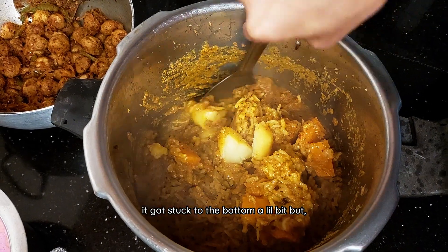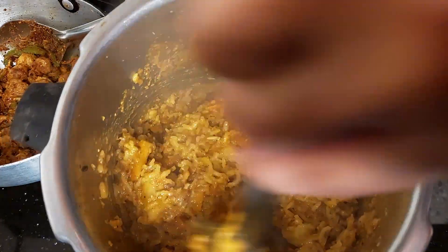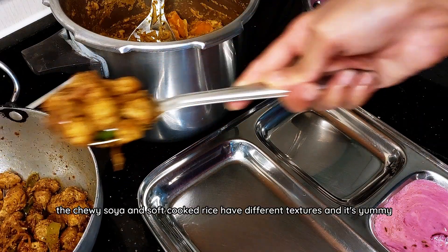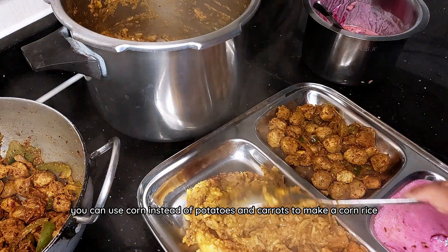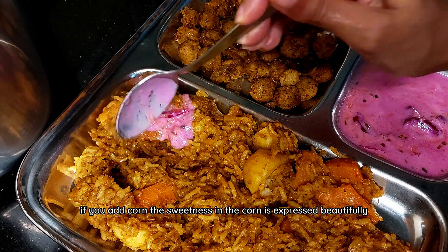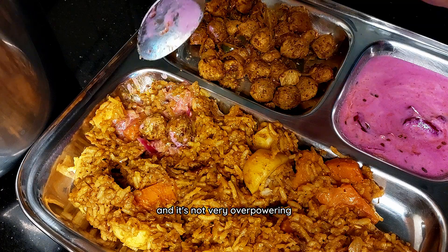The rice got stuck to the bottom a little bit but it's still edible because it's not burnt. It was spicy but thankfully I had raita to cut it down. The chewy soya and soft cooked rice have different textures and it's yummy. You can use corn instead of potatoes and carrots to make a corn rice — the sweetness in the corn is expressed beautifully and it's not very overpowering.